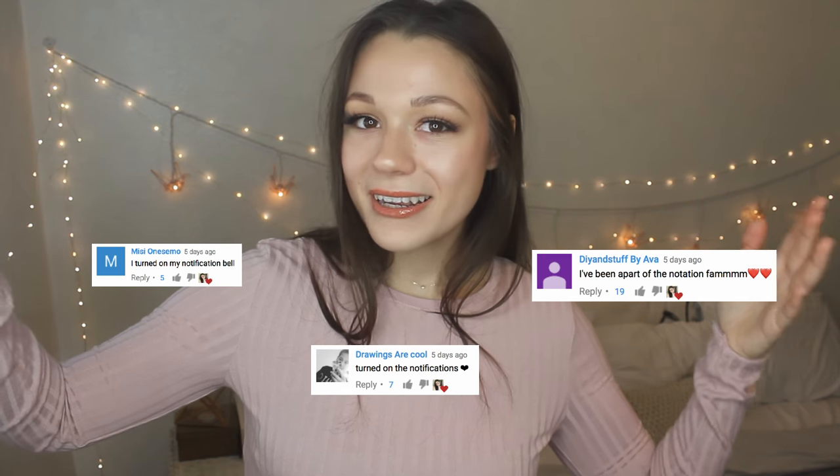If you want to be really awesome and join the notification fam, you definitely should go ahead and click the bell icon. These are a few of the newest people who have joined. Thank you guys so much — I really appreciate you being here.